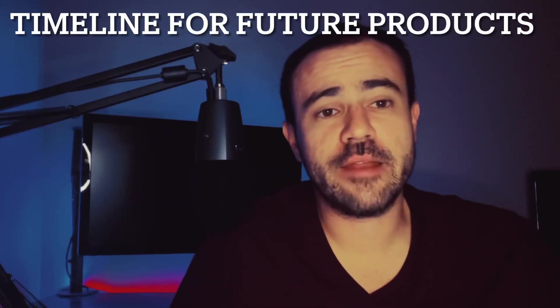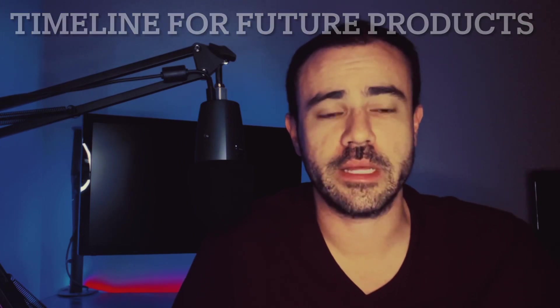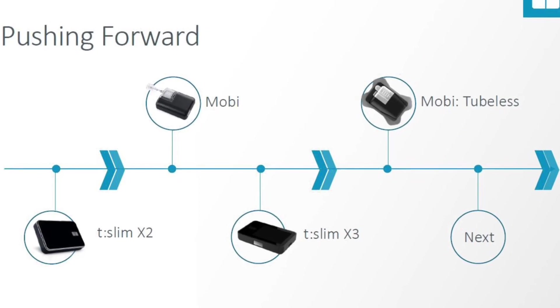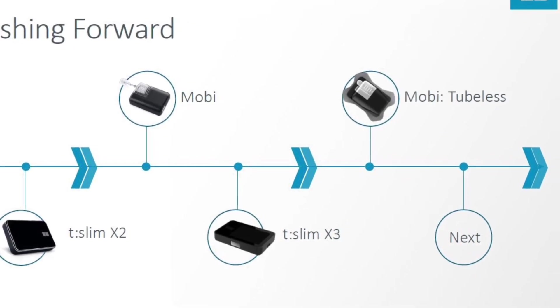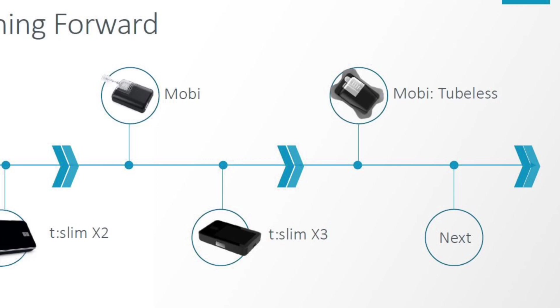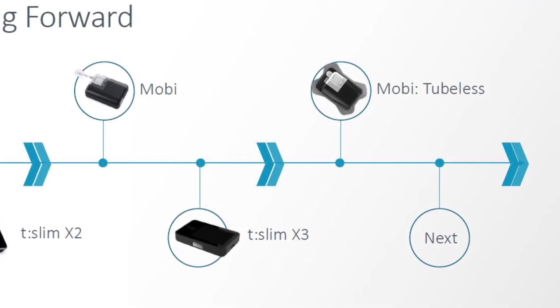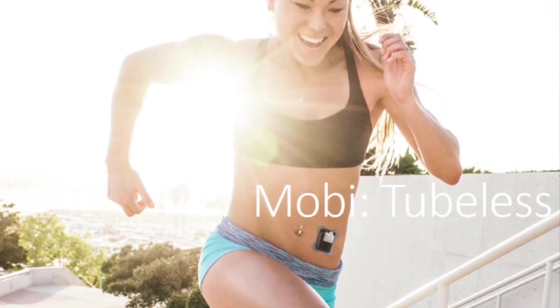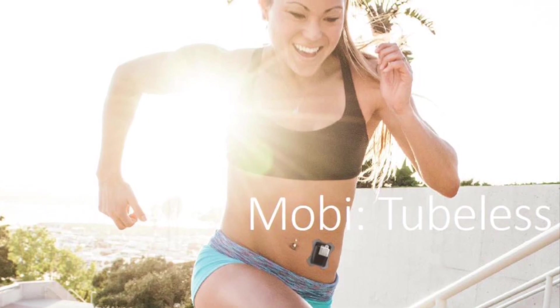At the event, they showed us a timeline. The Mobi is going to come out first, and then sometime in the near future — a little bit further along the timeline — they're indicating a tubeless Mobi that will be coming out within the next few years. So the first version, the Mobi, will have that short tubing. But the second version, the tubeless version, will eliminate that tube altogether.